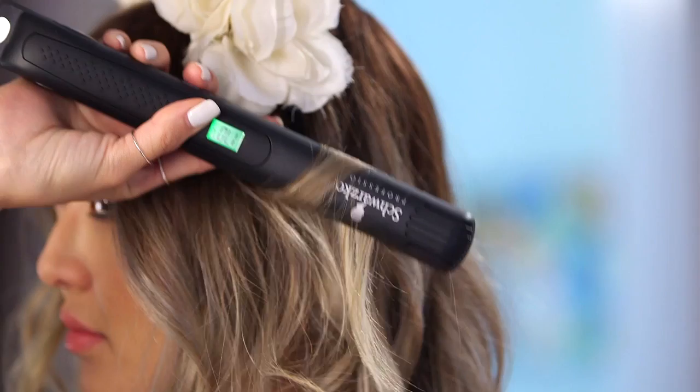Then I'll just go in with a comb and make it even more messy. I feel like the messier the better, and you can go as free as you like with this hairstyle — there are no rules. You can add more braids, make it messier, add more curls — it's pretty much however you want it.